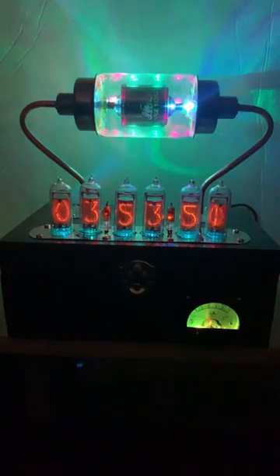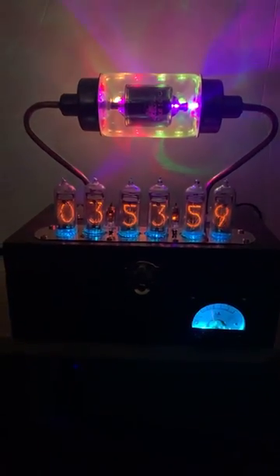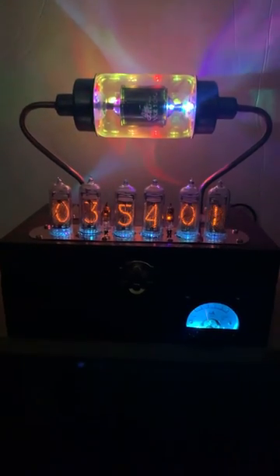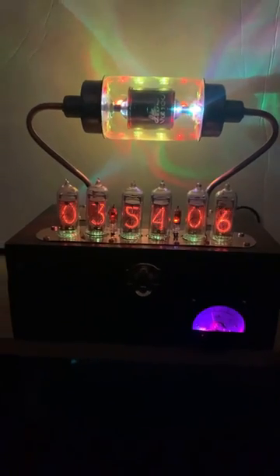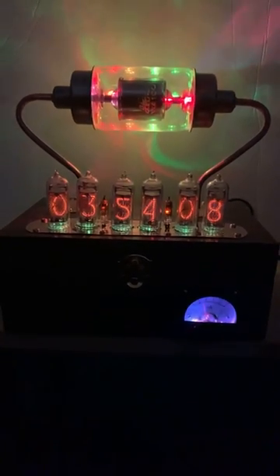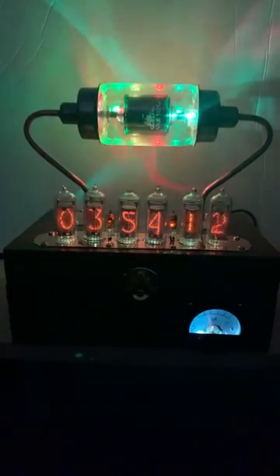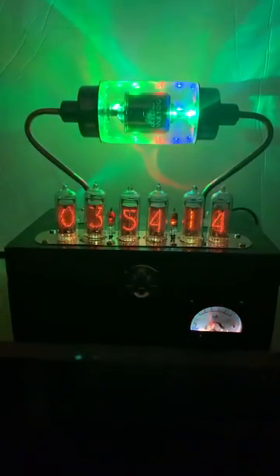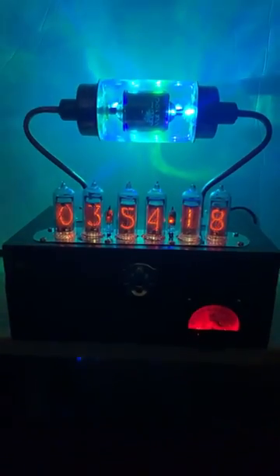All handmade copper work — the tube plate, and the tubes that go into it are all done by hand. So things aren't perfect. If you're looking for perfection, don't buy one of my clocks because they're not perfect. They're not made by machine. Every little piece and every little design comes out of my pointy little head.